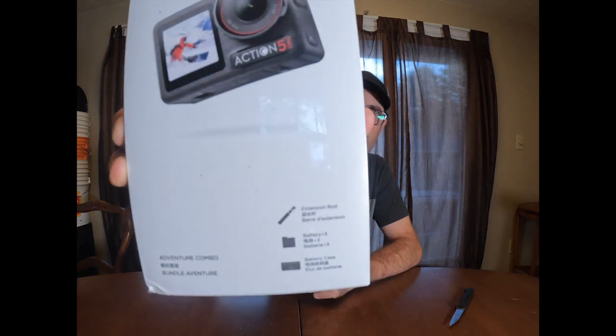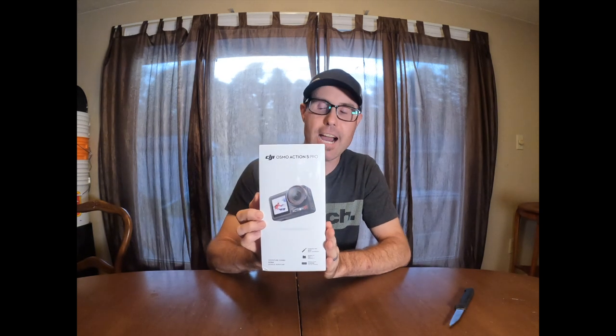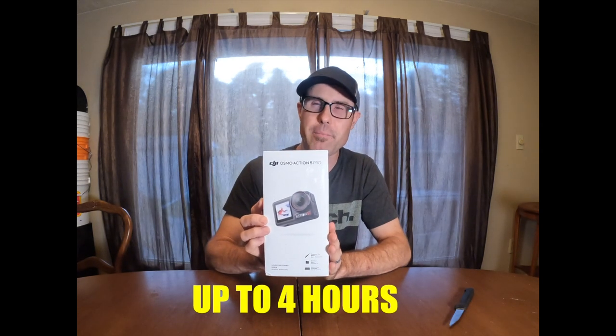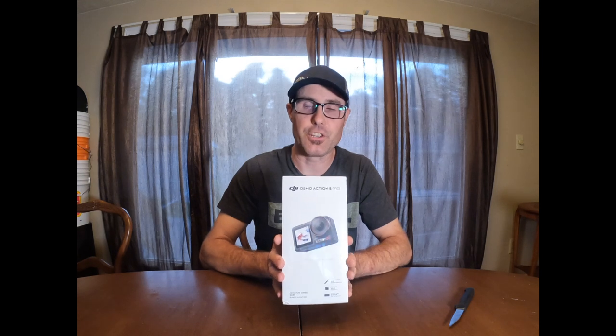I bought the Adventure Combo, which has a couple of different things in it. You've got the pole it comes with, three batteries, and the battery case. With this new action camera, the battery is supposed to last 45 minutes, though I think that's on the lowest setting. It'll be interesting to see how long it actually lasts on the setting we actually use.